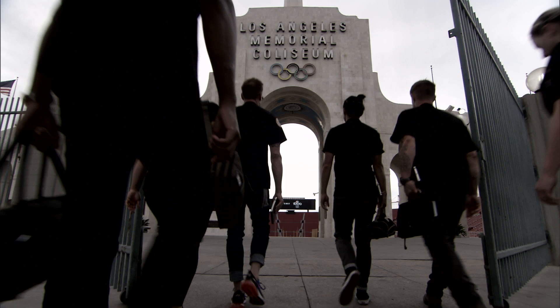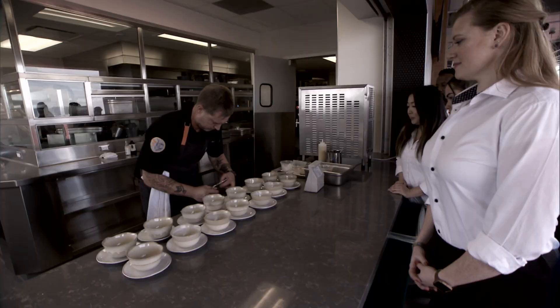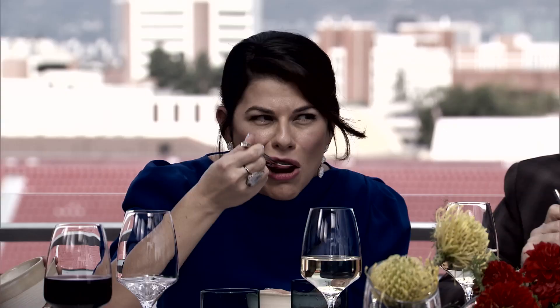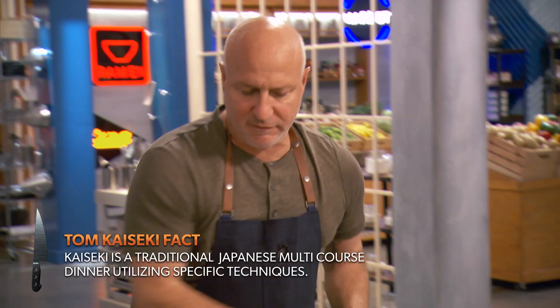We all went to the Los Angeles Memorial Coliseum. The chef contestants cooked us a six-course kaiseki meal, which is all about seasonality, incredible produce, and letting ingredients be in balance and in harmony. This is a kaiseki challenge — what would Tom do?